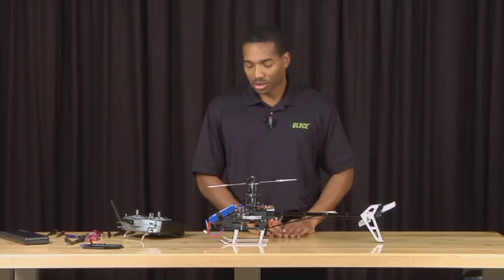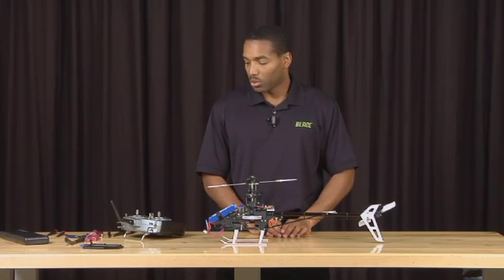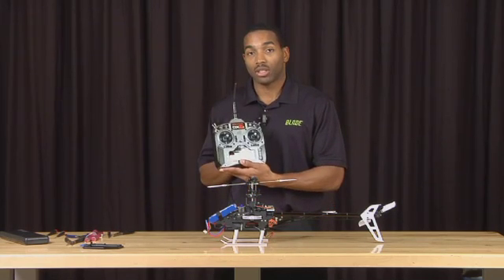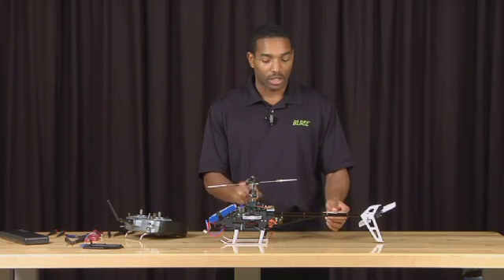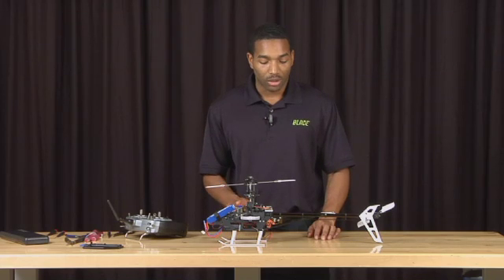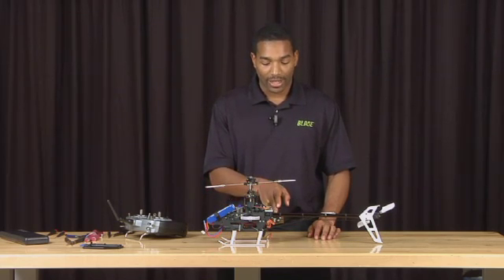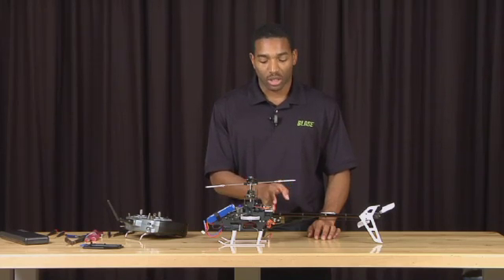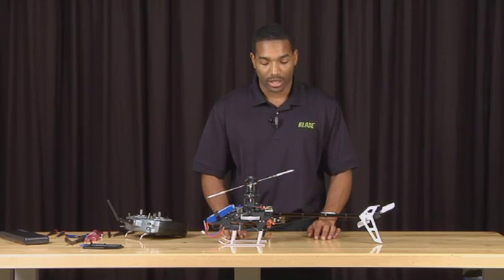What we're going to do now is set up the tail. To do this, the first thing we want to do is set the gain on the transmitter to 50%. What this will do is essentially turn the gyro off so that it doesn't respond to rotations. We need to do this in order to center the tail servo so that we can get the control arm as close to 90 degrees as possible. This is critical in getting proper throw and performance out of the tail of the helicopter.